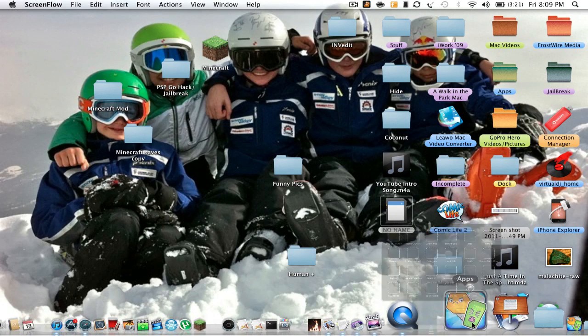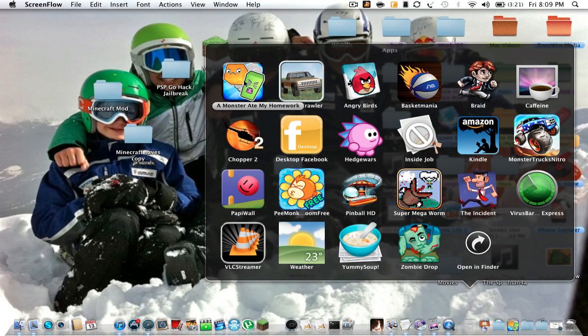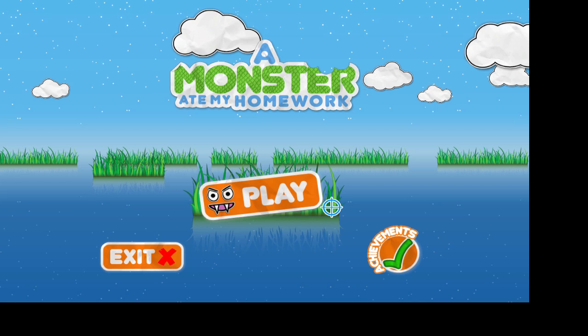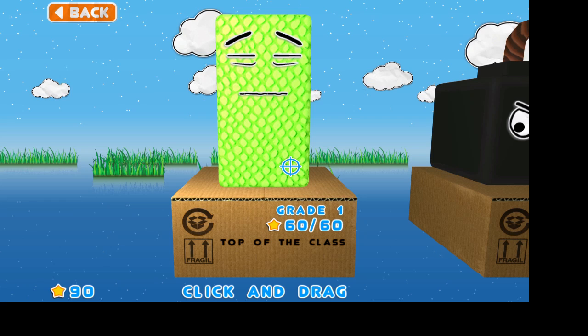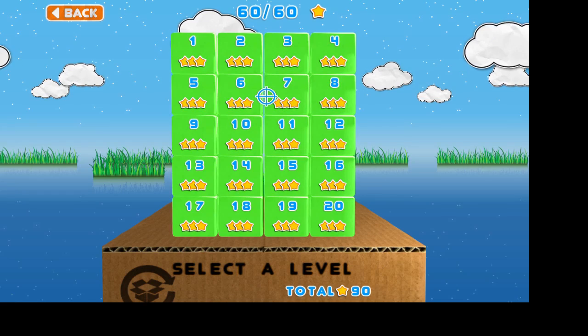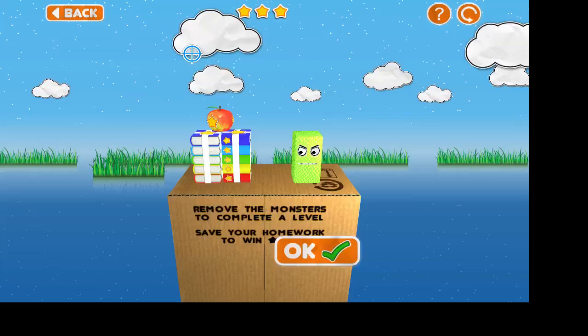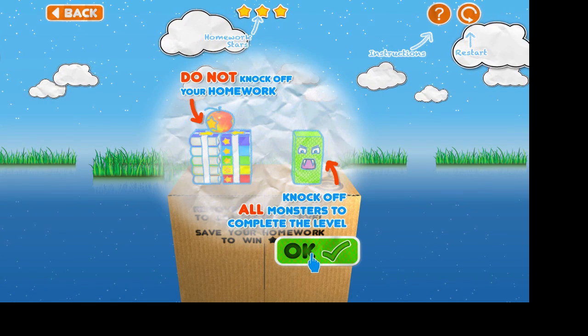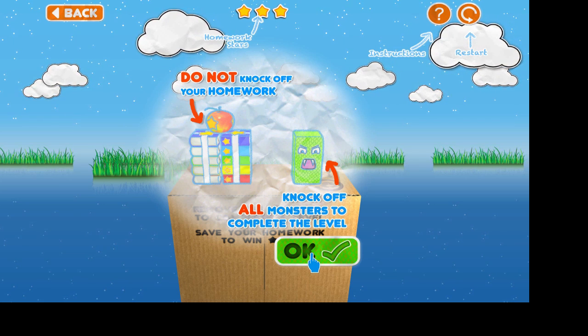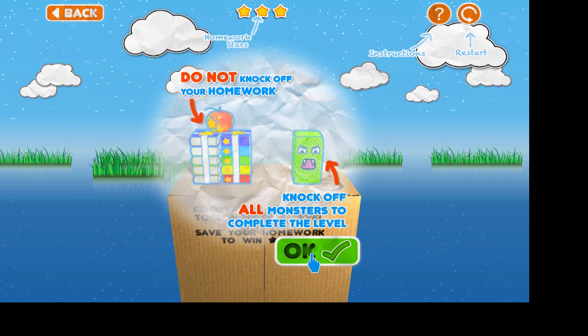Hey guys, today I'm just gonna do a review of the app from the App Store on the MacBook called A Monster Ate My Homework. Let's get started — I'll play full screen. I've gone to the second level, second world, but I'll do this. What you really do is not knock off your homework, you want to knock off the most monsters.